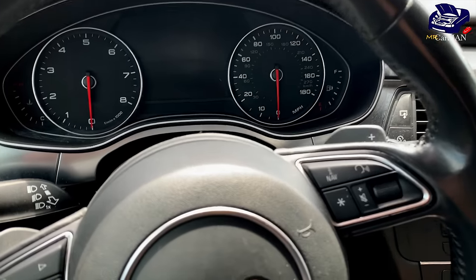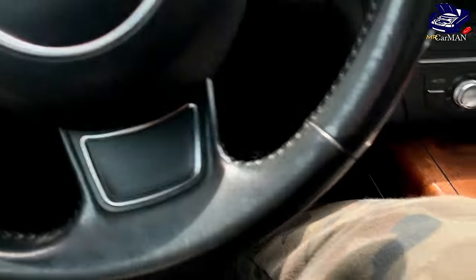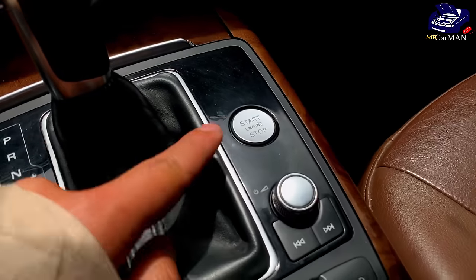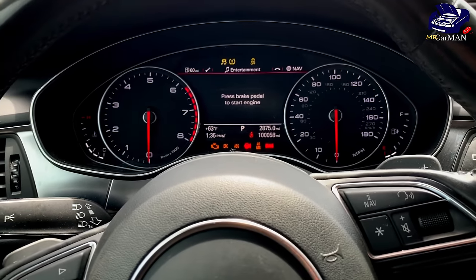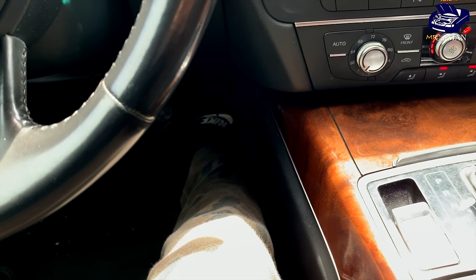So now I've pulled over and I'm going to share with you guys how you can fix this. Make sure the vehicle is completely powered off, and then you're going to push the gas pedal all the way down and then you're going to turn on the ignition. But make sure you don't turn on the vehicle, just the ignition, and we're going to keep the gas pedal pressed for about 15 seconds.